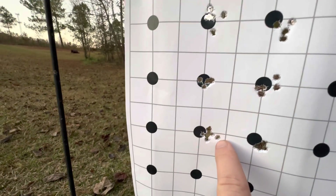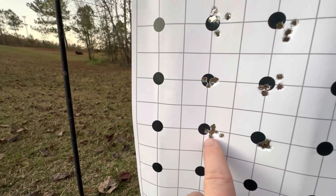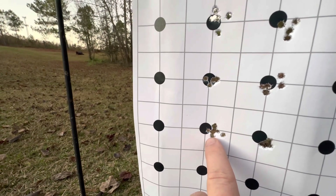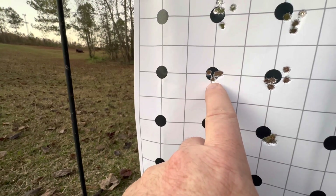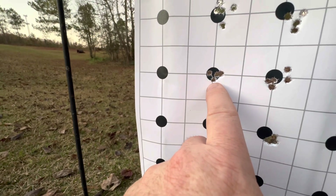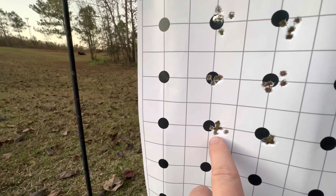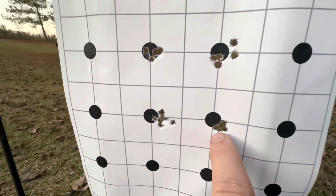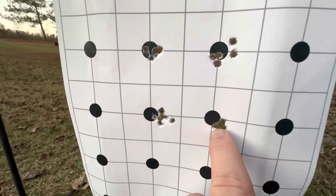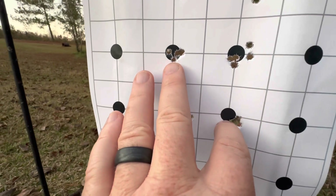I bumped it up to about 28 inch pounds — I'm using a manual gauge, so I'm just going in between the 25 and the 30 and calling it 28. And the same here on this 22, I'm in between the 20 and 25. But there again, this was around 28 inch pounds and the group opened up. I bumped it up to 30 inch pounds, and it was just one solid hole.